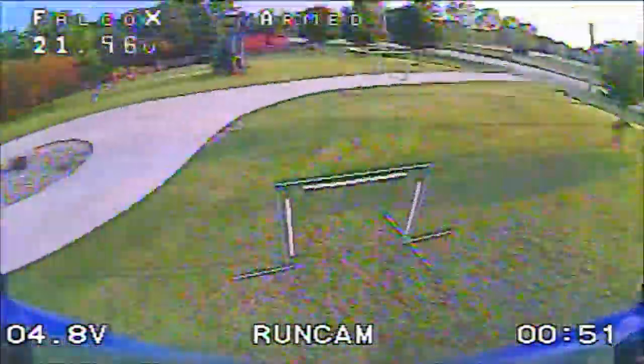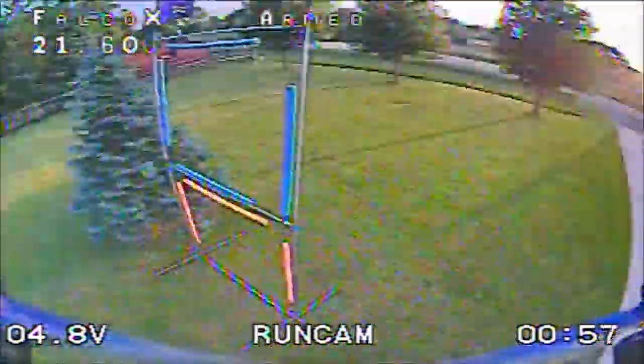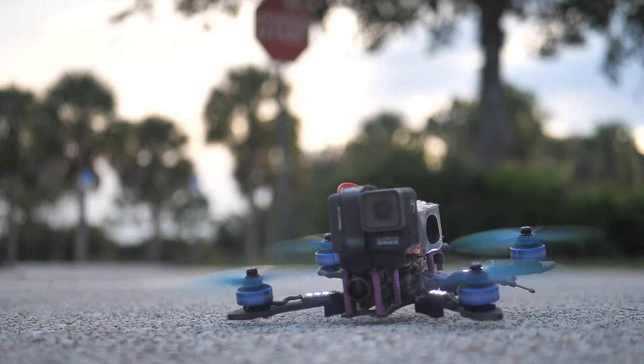It is a 31.5 gram motor as-is with all the wire — you have more than enough motor wire to reach the ESC whether you're using an all-in-one or individual ESCs. When you cut the motor wire down to the base of the bell, it's only a 29 gram motor, making it one of the lightest 2207.5 motors on the market. I spent a lot of time with Rotor Riot and the manufacturer ironing out the air gap to exactly where I want it, and it's running N52 magnets. By increasing the air gap and going with N52 magnets, the motor is super smooth.